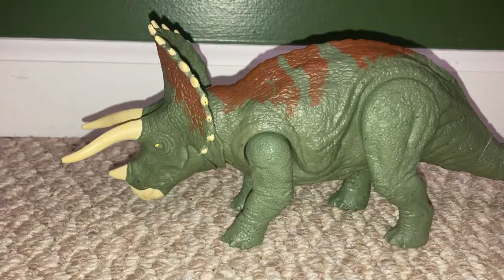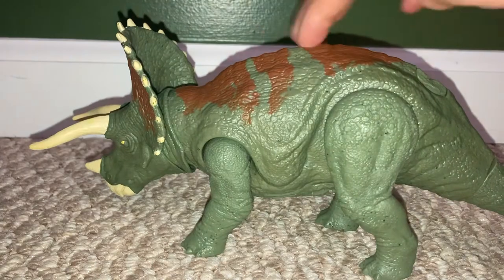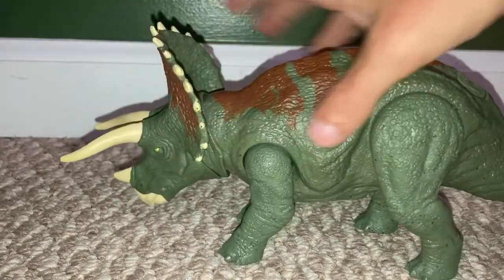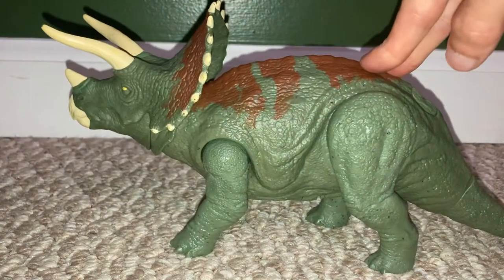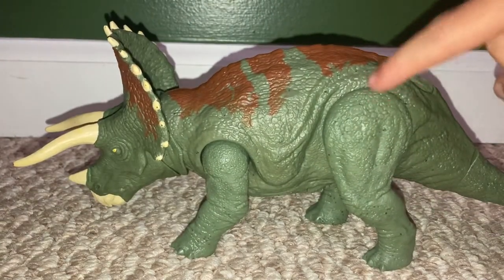What's nice about this Triceratops is that instead of pressing a button up here, you press down on its back and if you pay attention to its hind legs, these go up.